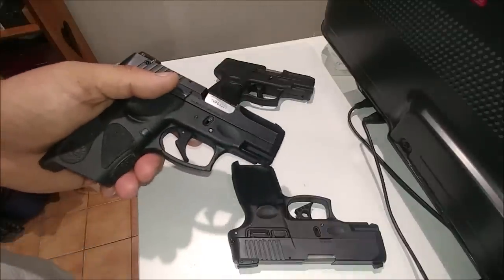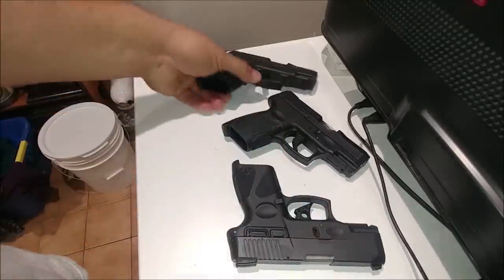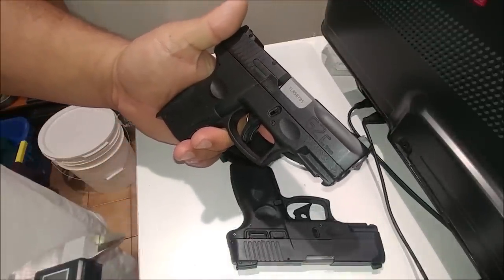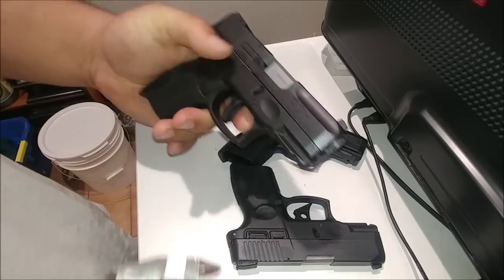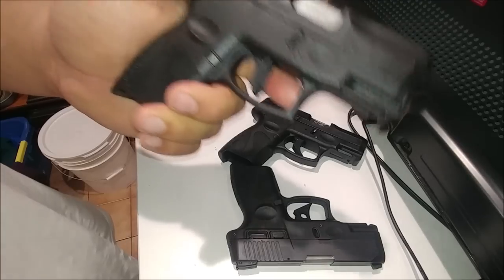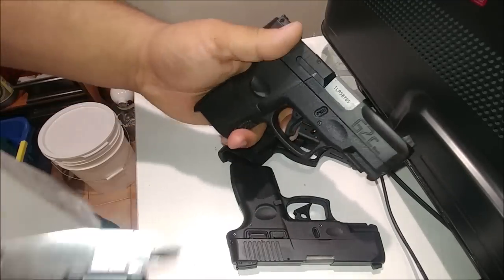So real quickly, what we're going to do is take a look. As I said, this is a stock G2C, stock G2C trigger, which a lot of people do think is a little better than the PT-111 G2. And I do agree — on my particular model it was a little bit smoother. The trigger was a little smoother, still same length, trigger weight pull pretty much, but it did seem a little bit better.